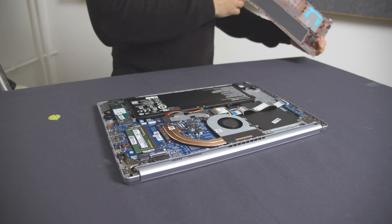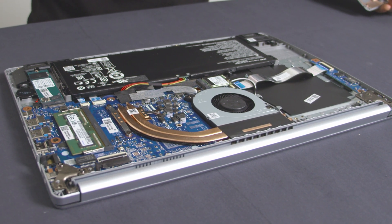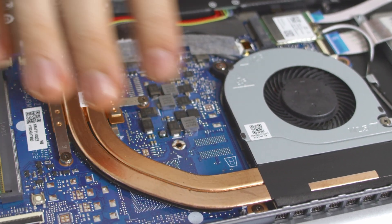Now we've removed the back cover and can take a short tour of the inside. Let's give some credit to Acer for this pretty neat and clean design — the fans also managed to keep quiet most of the time in everyday use. From the fan, you can follow the heat pipes and get to the RAM slot here on the right.